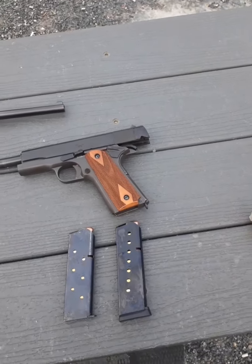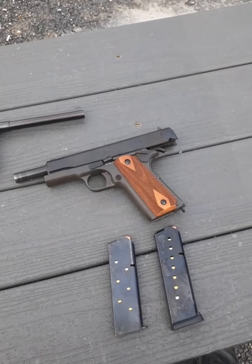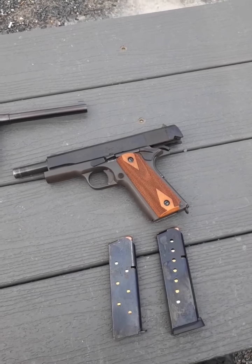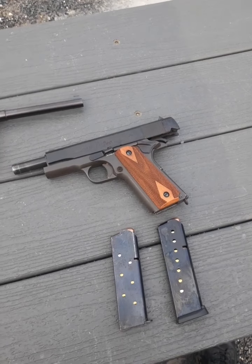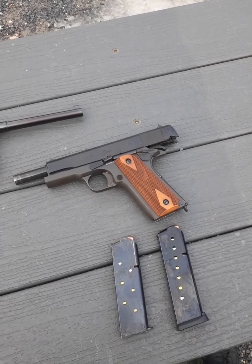The 1911's service life was from 1911 to about 1985, and there were roughly over 2 million 1911s made during its service life. It saw action from World War I all the way up to the Gulf War.